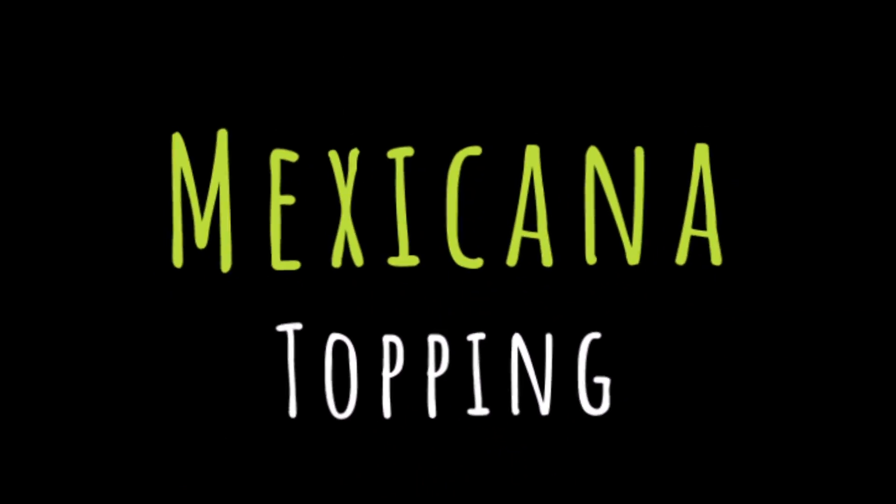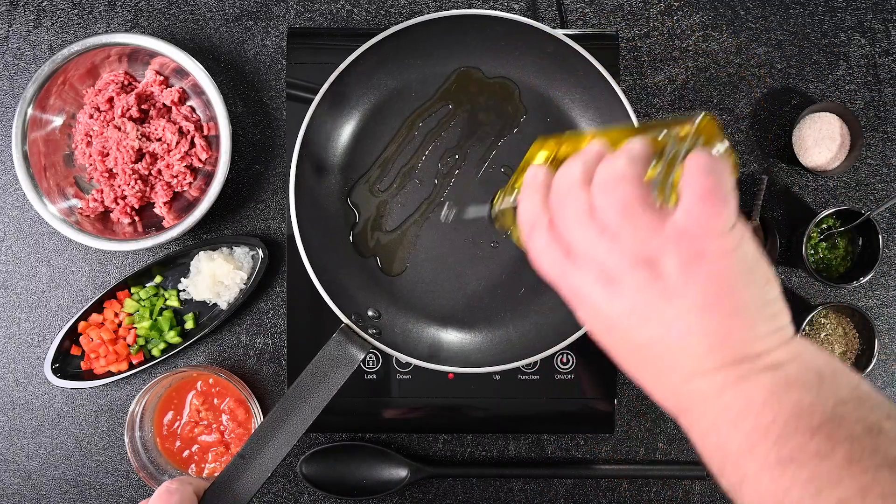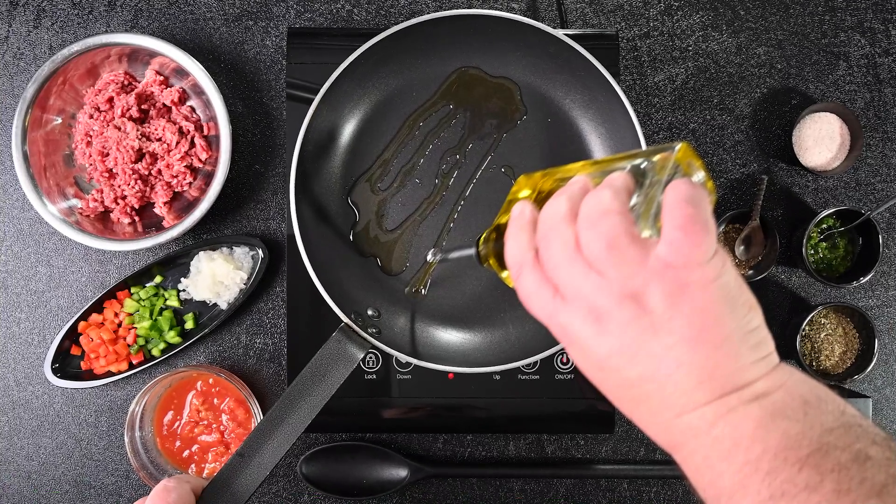Our first topping: Mexicana. Take olive oil and drizzle with... Excuse me. Cut! Excuse me. Sorry. Can we please play some appropriate music? Something a little bit more, you know, Mexican.